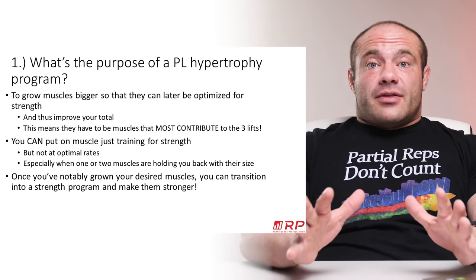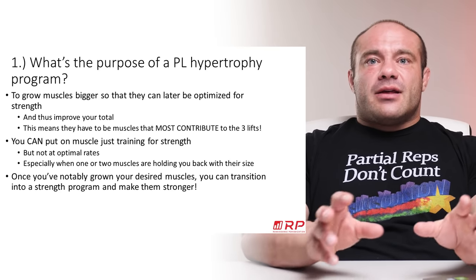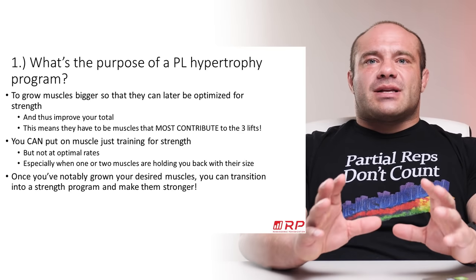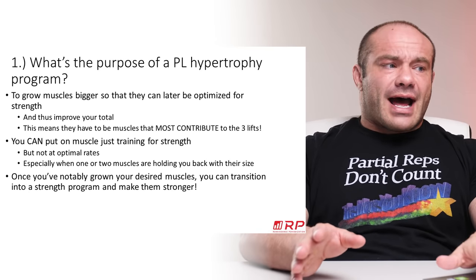Once you've notably grown the desired muscles through a few hypertrophy phases — at least one — you can transition to a strength phase, make those muscles stronger, and then in the peaking phase take those strong muscles and allow them to display their best powerlifting performance. We'll get to all of that later in the next couple of videos.